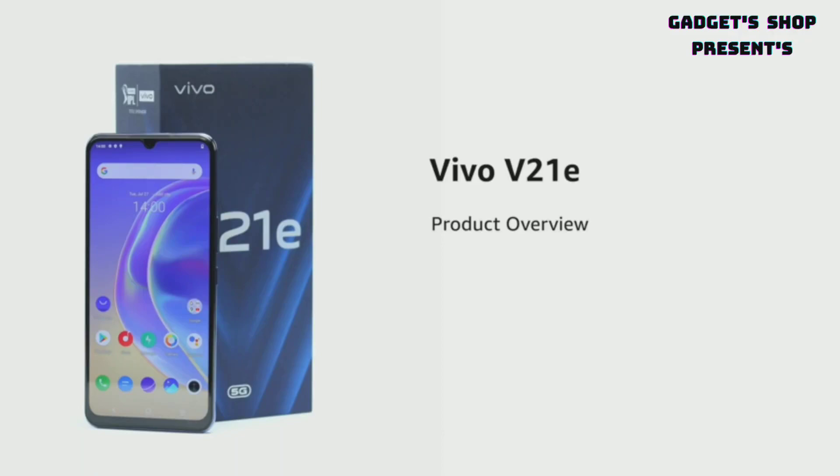Introducing the Vivo V21e powered by the MediaTek Dimensity 700 processor in Dark World. A Sunset Jazz model is also available.